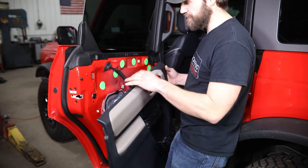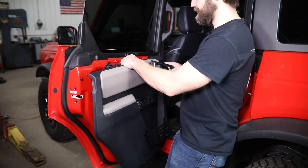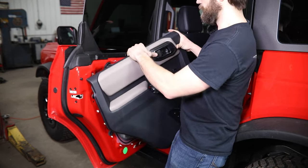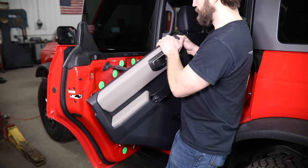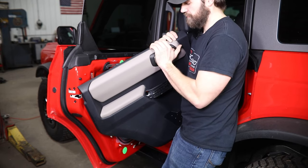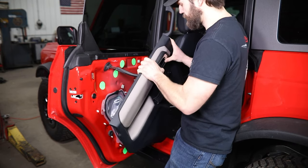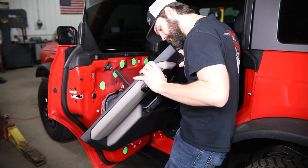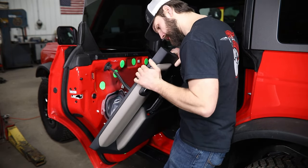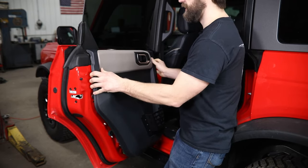Reinstallation is just going to be the reverse of how the panel came off. You want to make sure the cables — lock and handle mechanism — go back through here; you can hook that on the back side and get it to snap back in. Make sure to take a peek over the back and confirm that all four of those main plastic clips clicked in.